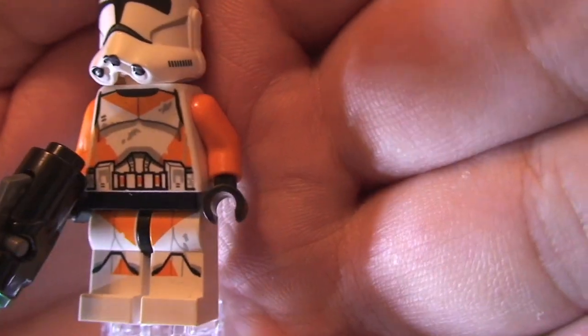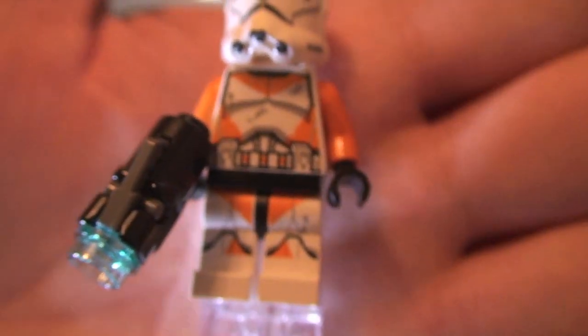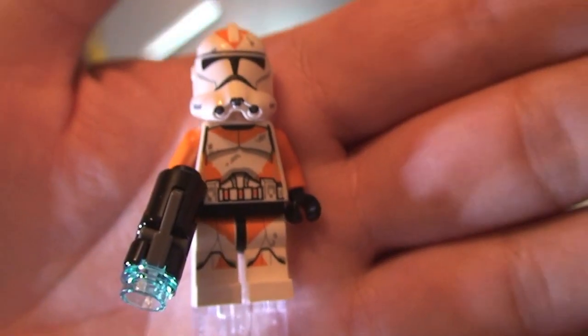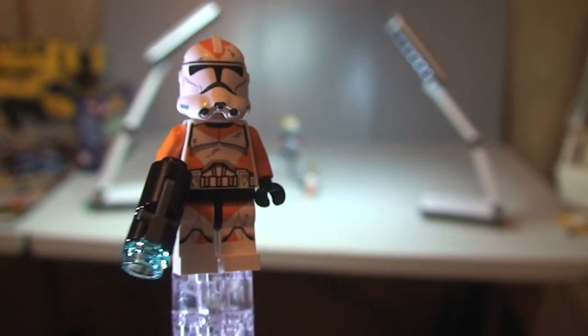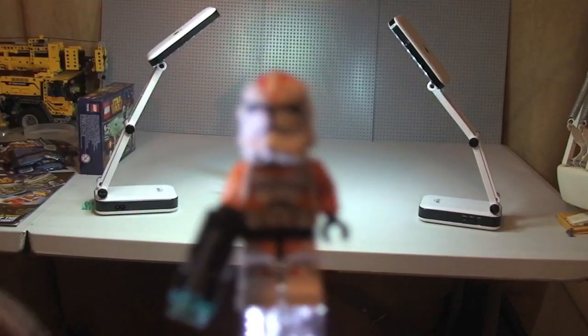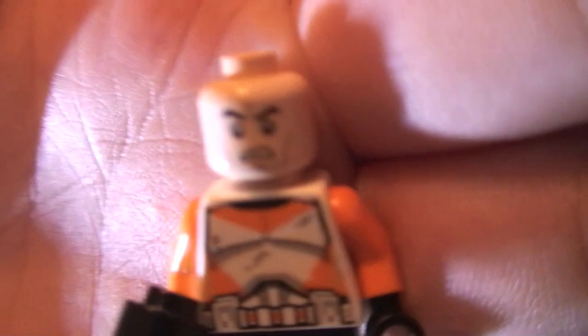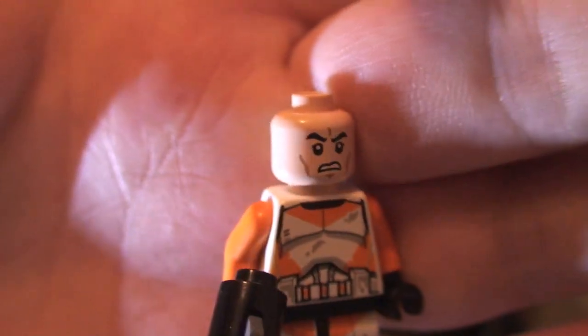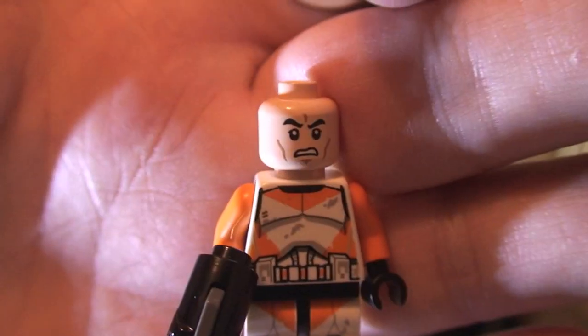Another thing you get on these new clone troopers is a kind of battle damage printing, which you can hopefully pick up there on the torso, carried through onto the top of the helmet, and also some on the legs. I think it's just a great addition and adds to the detailing on these clone troopers. Removing his helmet, you can see the face detail — all four of these Utapu troopers have the same printing on the face and the same facial expression, and it's single-sided.